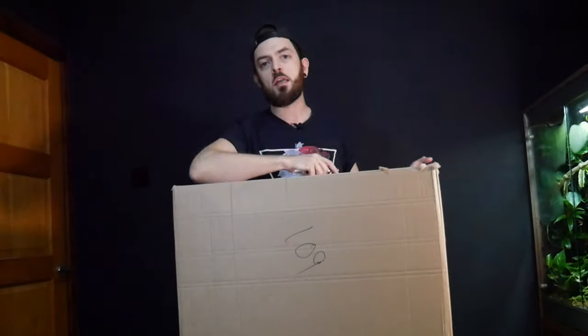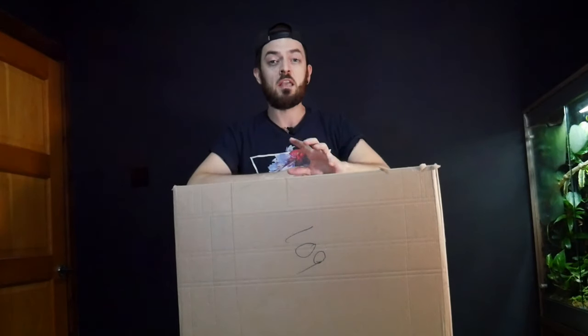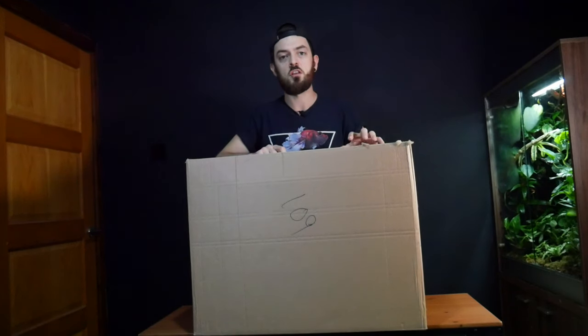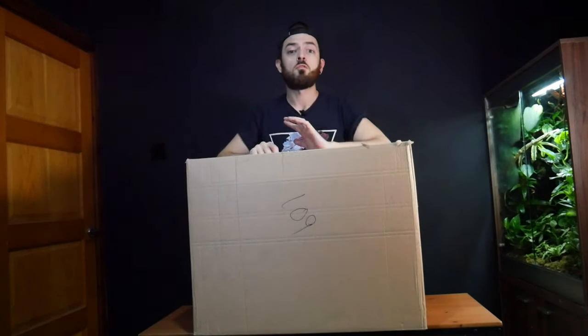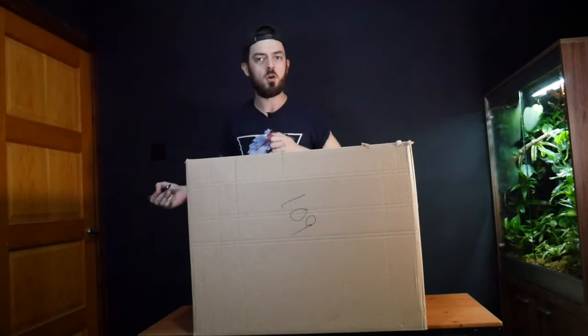Welcome back! So for those of you who've been following the channel for a while, you know I bought an ADA 30 cube aquarium a couple of months ago. I've had trouble acquiring a stand, but we do have a stand for it now. So I'm going to unbox this — we've got the lighting, we've got the tank, we've got the filtration — and we will be looking to set this up in the next couple of weeks and fully scape it out, obviously add fish. So if you don't want to miss out on any of that, make sure you hit that subscribe button and that notification bell. But I think that's enough talking — let's open this box!